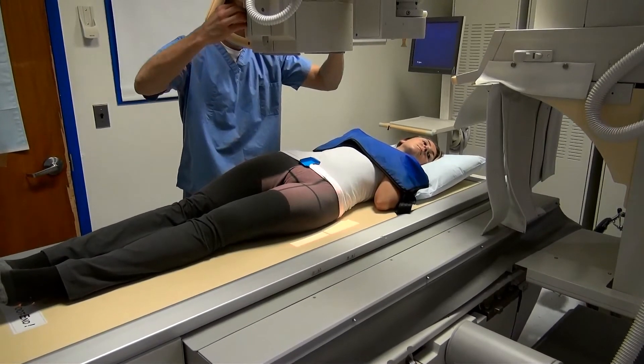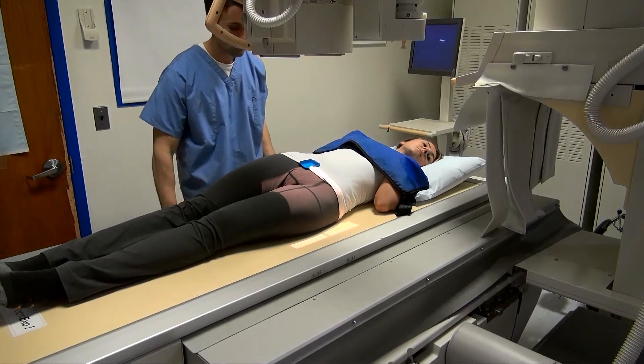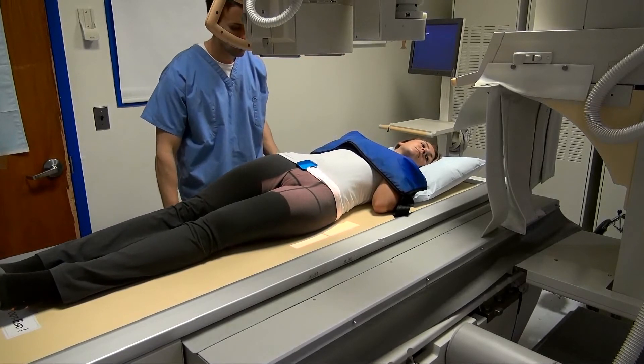Collimate as needed, and be sure to place the marker on the lateral side of the anatomy, just within the light field. Breathing is suspended for this exam.